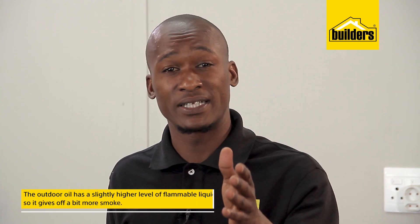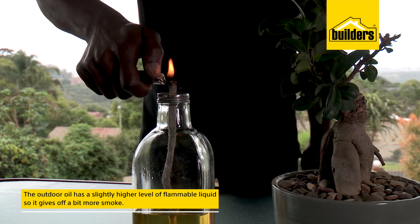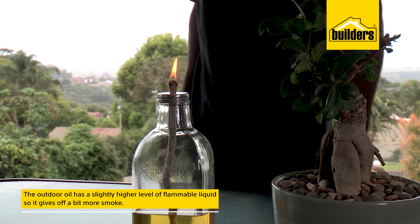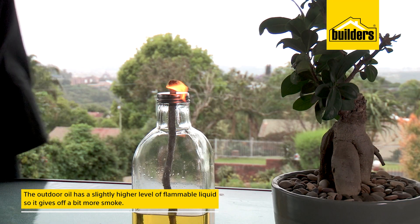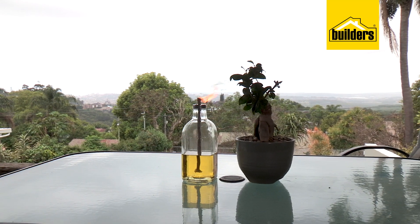The difference is that the outdoor oil has a slightly higher level of flammable liquid and as a result gives off a bit more smoke. Lamps and lamp oil are ideal for a large area where you can leave the torch burning for a few hours.